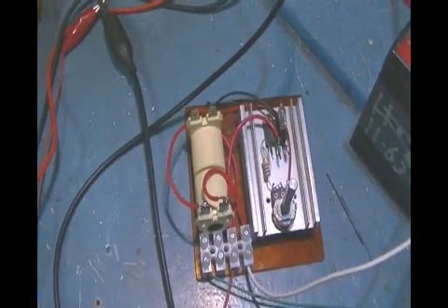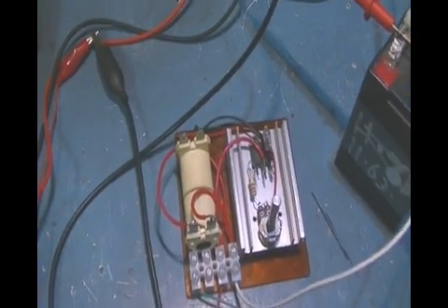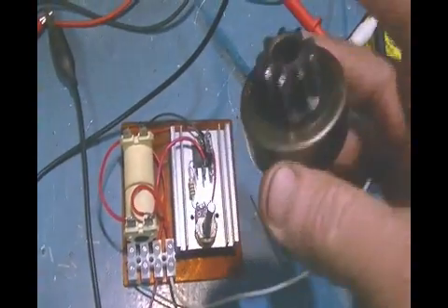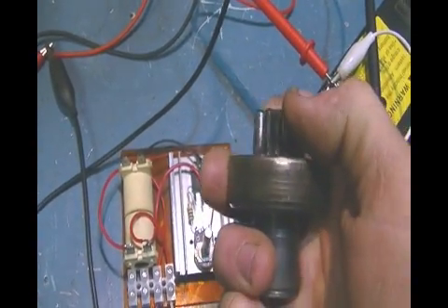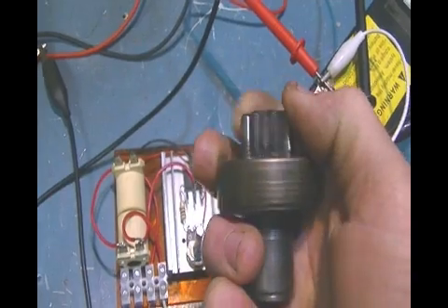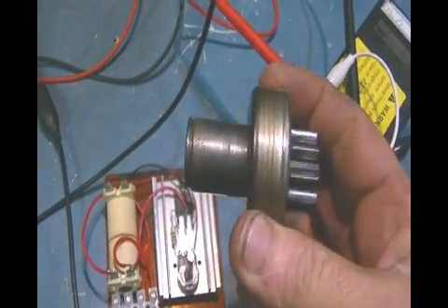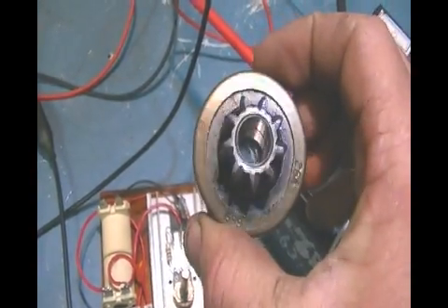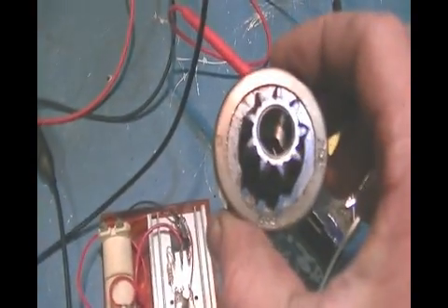Just a quick note — people are asking where to get sprag clutches for the little popper motor. If you want a heavy-duty one for a big unit, inside a starter motor you'll find a very nice one. As you can see, it goes one way but not the other. If you wanted to make a big unit, find yourself an old starter — it will be in there ready to use. A starter motor puts out a whole lot of torque, so it will handle it no problem.